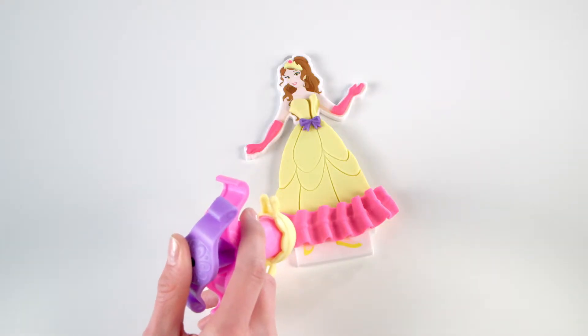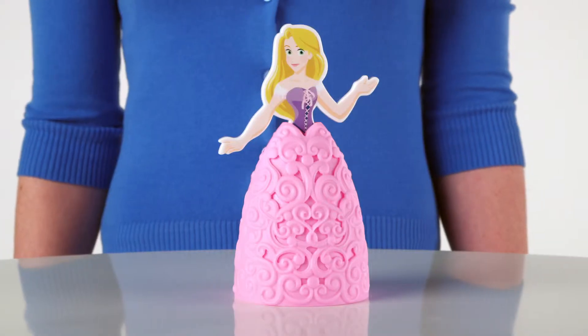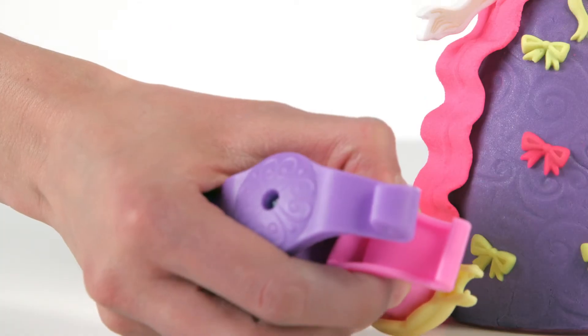Then use the extruder to add Play-Doh Plus ruffles and ribbons to your Play-Doh dress. You can even attach a 3D ball gown to your princess and layer on regular Play-Doh Compound and then add Play-Doh Plus details.